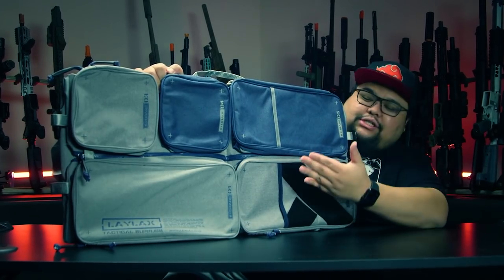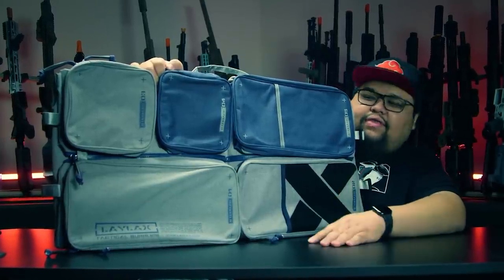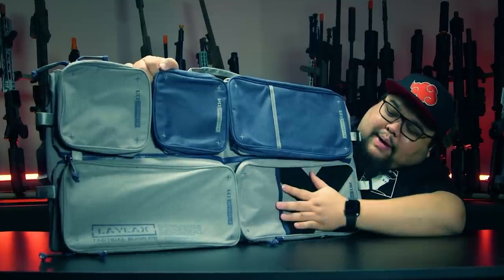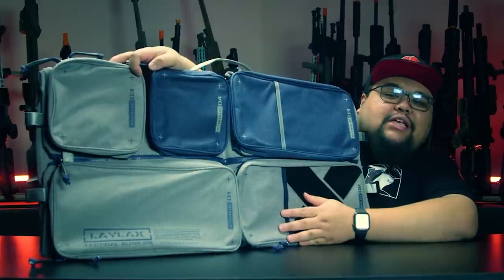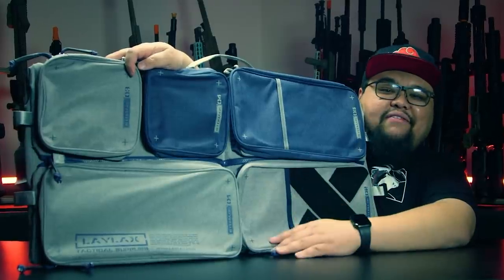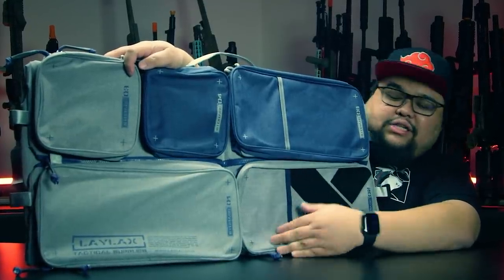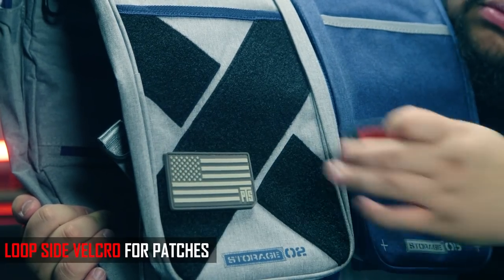Now as you can see, guys, there are pouches up front right here where you can store all your airsoft goodies. There are three different large pouches and two smaller ones where you could fit your speed loader, your BBs, magazines — these ones you could probably fit a pistol or small SMG. And there are two sleeves on the outside for storing whatever you want, with a little bit of velcro for morale patches and ID panels.